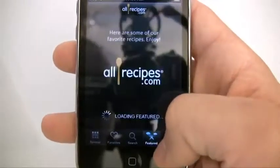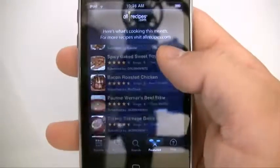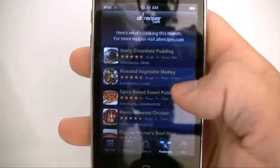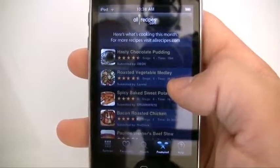You also get featured recipes right here, and it's pretty self-explanatory. Again, it's free and has more recipes than you could ever imagine. That's why I'm going to go ahead and rate this app an 8 out of 10.